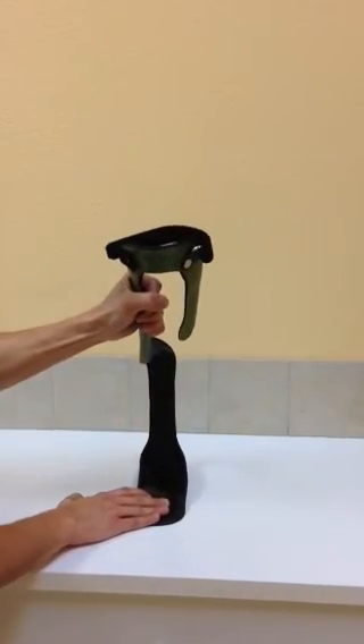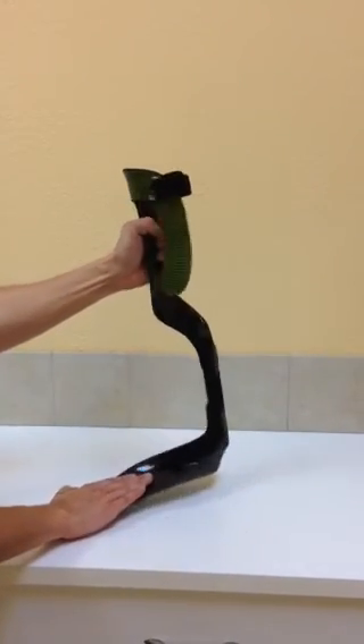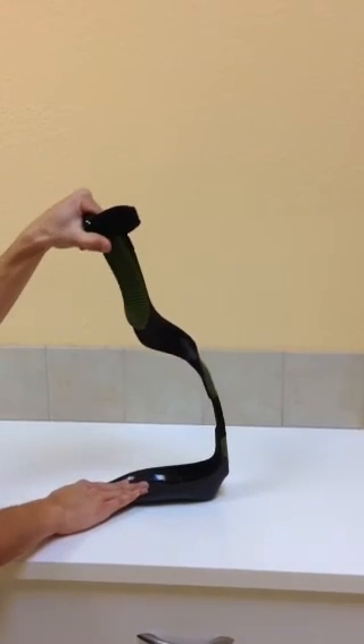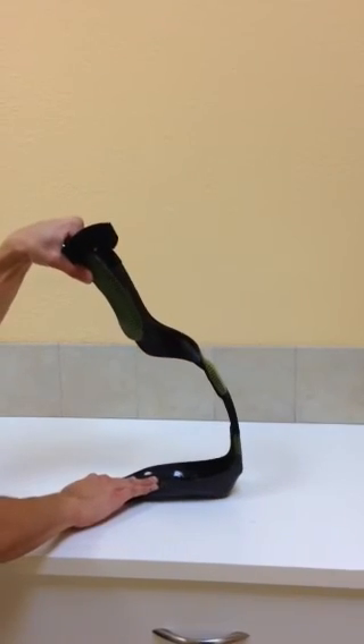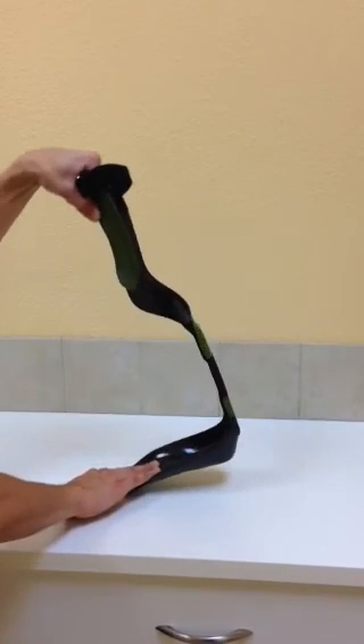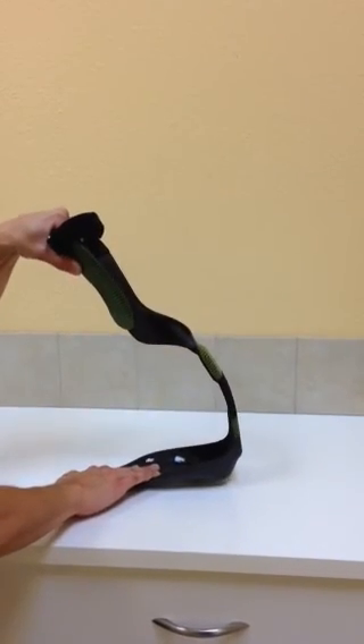Again, let's do it from the side and bend it as much as we can. And as you can see, this brace actually gives 40 to 50 percent more compression and flexion than any previous models we've had.